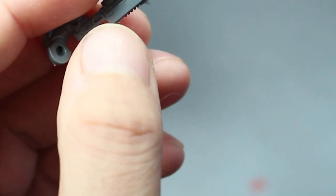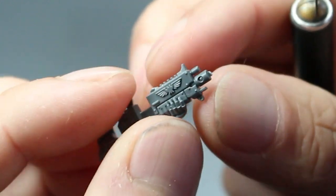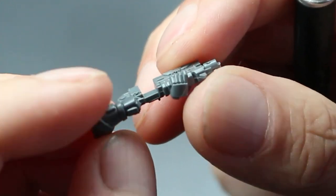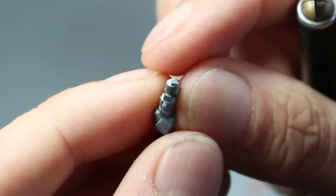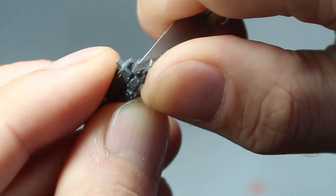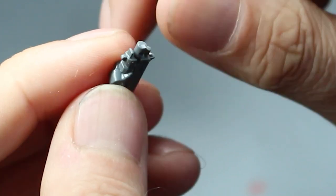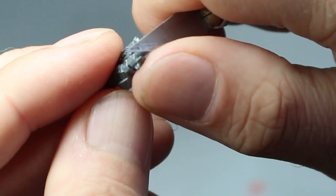Drilling the barrels out on your bolters can be a really nice way of getting a more realistic look and just adding that little extra something to your models. So let's get right into it. We'll start with your basic space marine bolter and then we'll trim off the excess sprue from the end. We want a nice, flat, clean surface to work with.